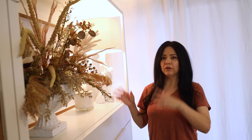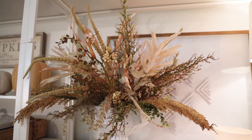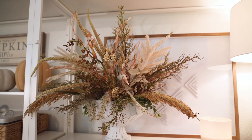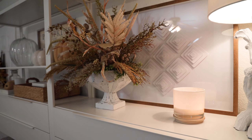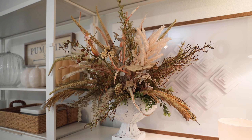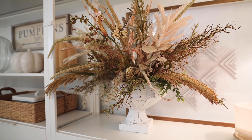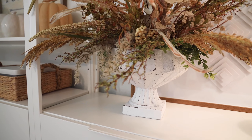I did this flower arrangement — all fake flowers. I didn't want to put too many flowers, so it's more minimal. It has a lot of different types of branches and greens, just a little bit of greenery here and there. That's all I did on this side of the shelf.